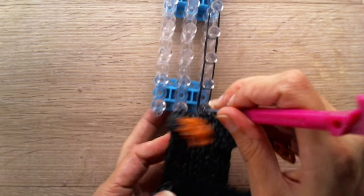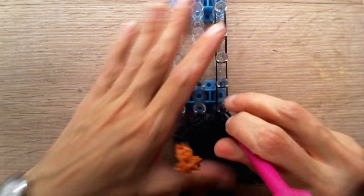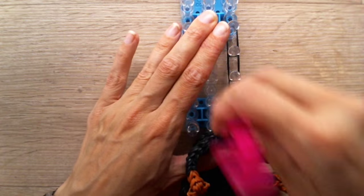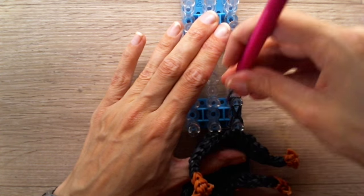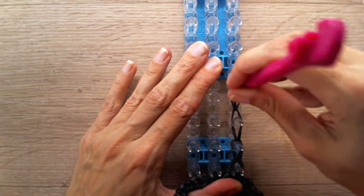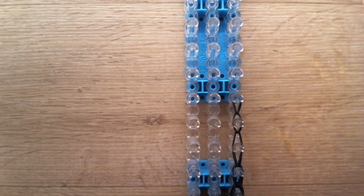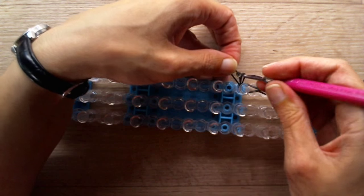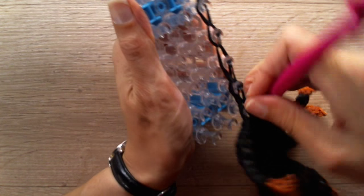Now we need to grab the bottom three bands — this can be tricky, take your time — and loom upwards. Make sure they aren't twisted. Loom those two — a double looped and another double looped. Grab a single black band, tie off, make a slip knot, and remove the tail from the loom.